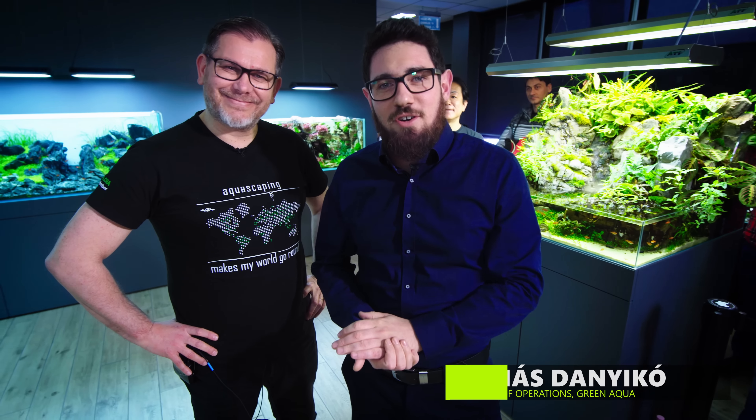Welcome to the beautiful world of aquascaping. Filipe Oliveira joined me today. We're going to make a quick round trip around the aquariums in the Gallery of Green Aqua, and he's going to give us some tips on what he would do differently.